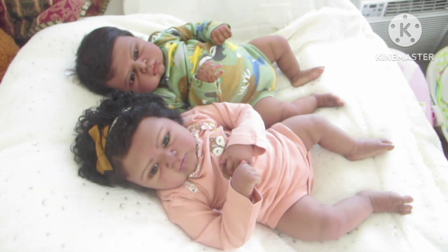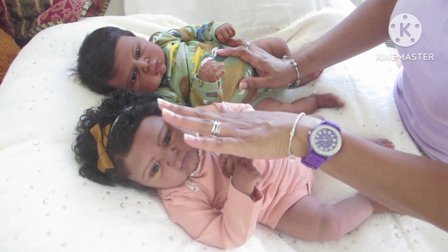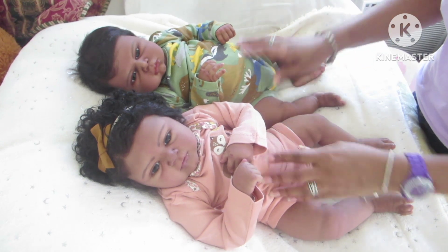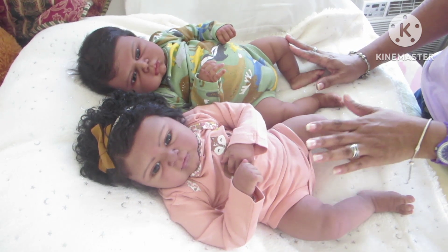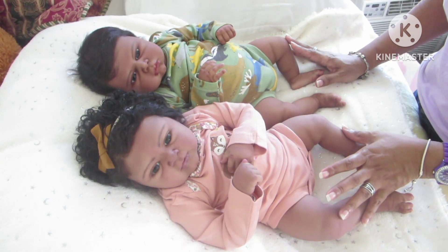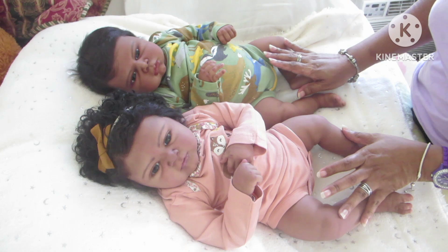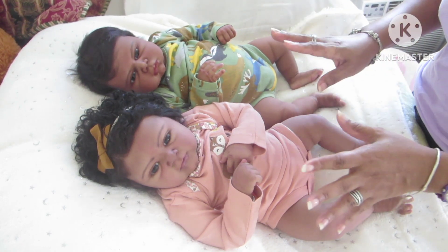Hello everyone and happy Tuesday! Today I'm on with my two beautiful babies. These are both sculpted, molded, poured into silicone, painted, and rooted by Rachel Farrell of Shells Boot Heel Babies. They are partial silicone sculpts, meaning their heads, arms, and legs are silicone. Dorian also has a silicone belly plate and private part, and they're on a cloth body.